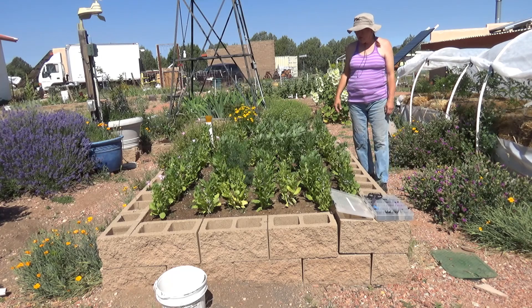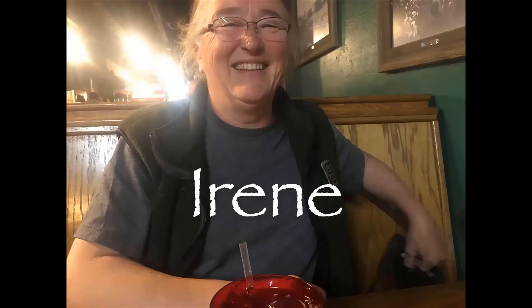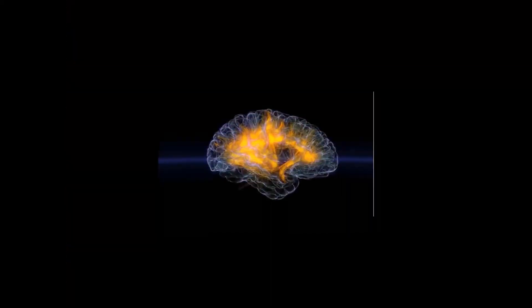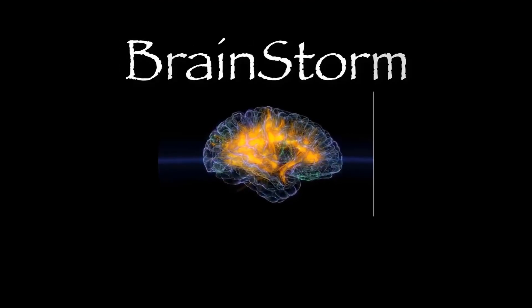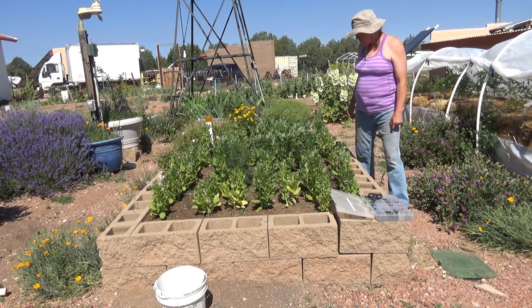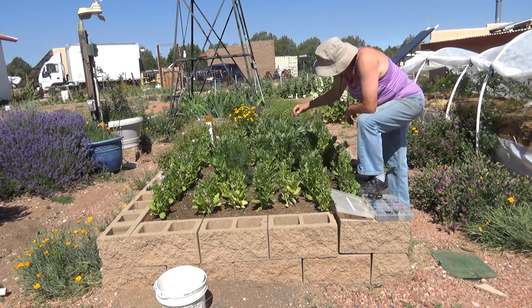This is Irene from Brainstorm Acres and we're doing a garden update. This is a first for us — we've never grown broad beans before. They're also called fava beans in the United States.